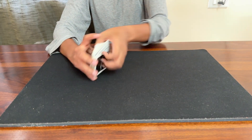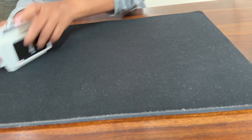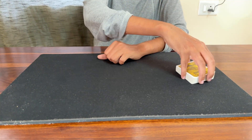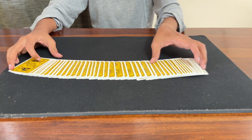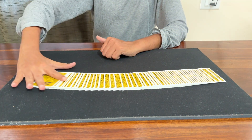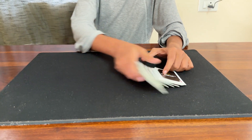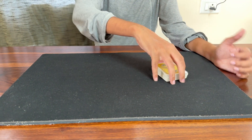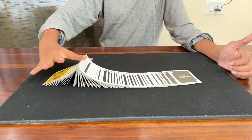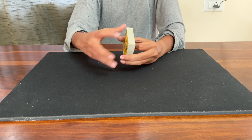If you observe the index finger, you will be able to move. As the cards are smooth, you will be able to move. Once you have a ribbon split, you will be able to move slowly. If you practice that, you will achieve a both-sides split. You will need to move your card and use a bit of support.